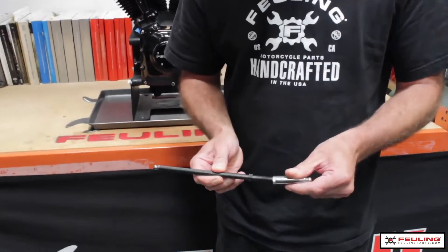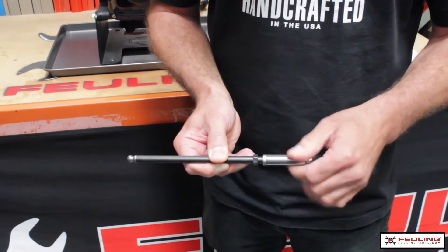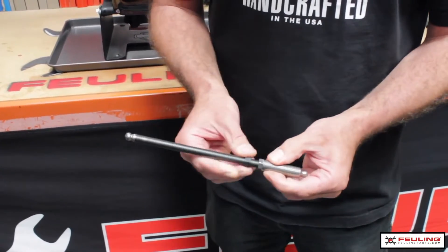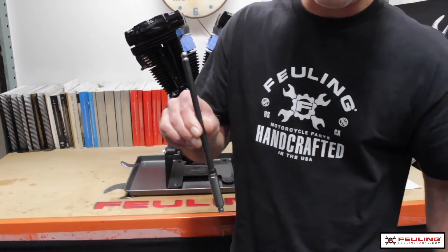Here's how it works: we have the pushrod base. To go ahead and install it, we're going to thread this all the way up the threads. We've got a slip joint in there, and we already have the nut threaded up in there. Stick it up into the engine, drop that down, and then you thread it into place.